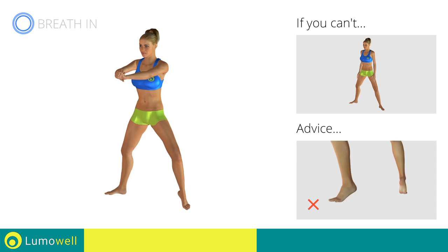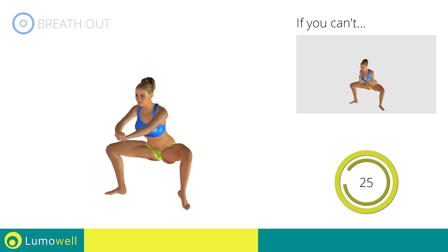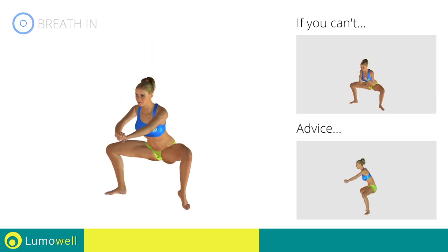Be sure not to raise your heels off the floor. Don't bend or arc your back — keep it constantly straight to avoid problems.